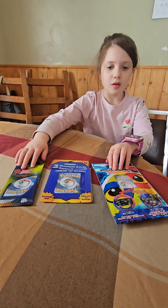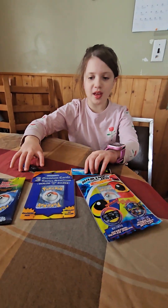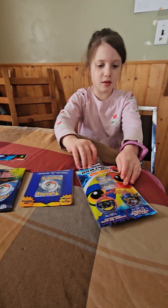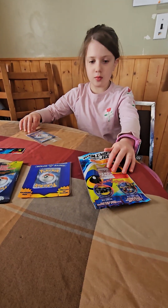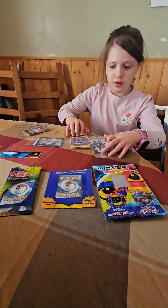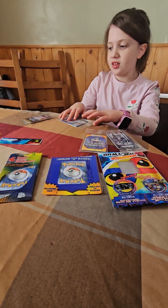Alright, which one do you want to open first? So we'll start with the biggest one. Ezra's here. So we're starting with the biggest ones here.